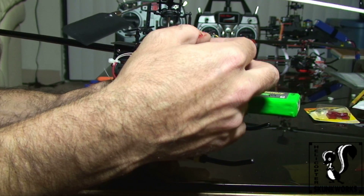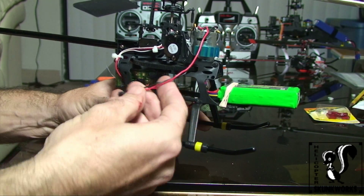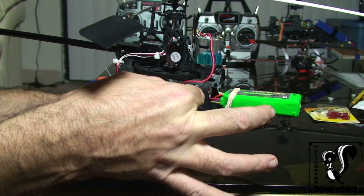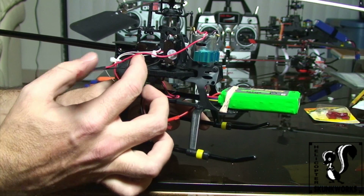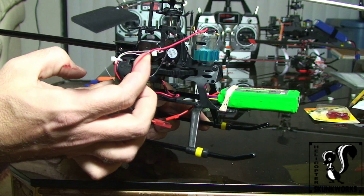You've got your power lead coming down from your motor going back and connecting to your 401 at the bottom. What we're going to do is splice a fuse into the red power lead going to the motor.